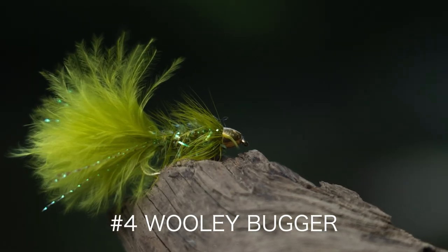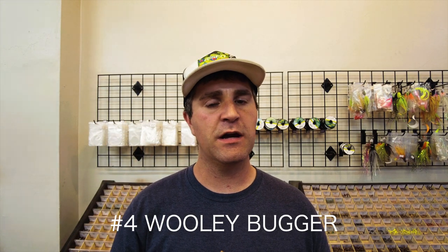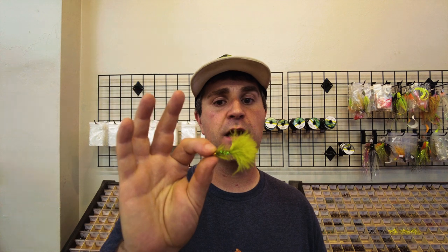On top of that, we'll keep it with the streamers — a woolly bugger in olive, black, brown, and white is an absolute go-to. This one I really like is called a crystal woolly bugger — it has a little bit of extra flash on it and can work wonders dead drifted, stripped, or swung. I always say there's no wrong way to fish a streamer, but sometimes the fish might prefer one way over another. If you're uncomfortable with your presentation, throw a woolly bugger on — I can pretty much guarantee at some point you're going to catch a fish with it. Higher water, fish a bigger streamer; lower water, fish a smaller streamer.